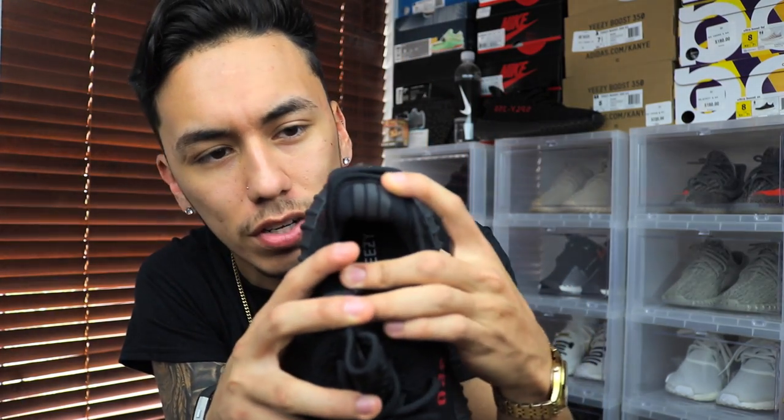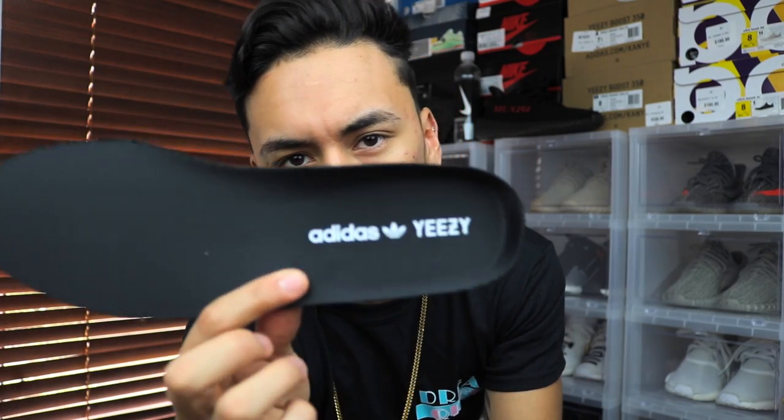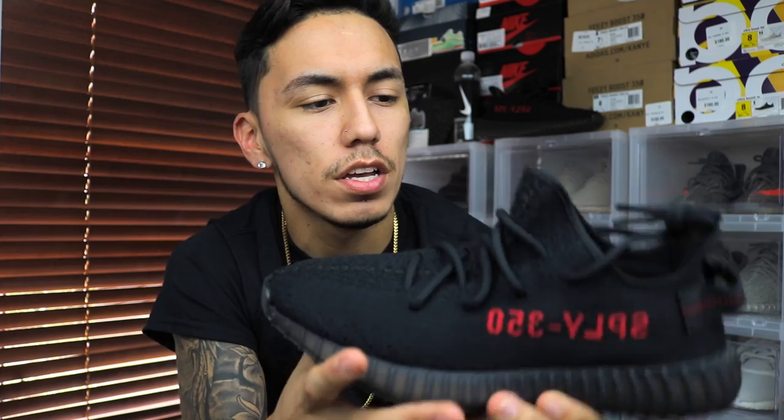Moving on to the inside of the shoe, you do see three stripes like all V2s have, and these are reflective as well, just like all the other pairs except the Belugas. On the insole you have the Adidas logo and Yeezy logo all in white, with a black background. The bottom of the insole is black as well, just in case you need that for legit check purposes. Without the insole, you can see the boost right through the netting.